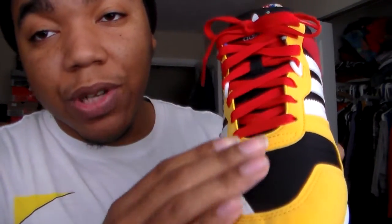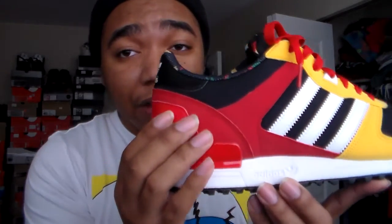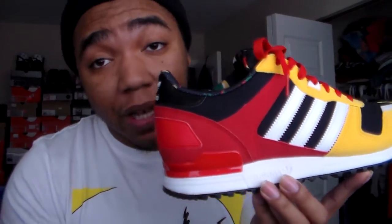The red shoelace makes it pop — that's definitely something I would do, even in regular kicks. Sometimes I'll swap them out and put a red lace in. But the first thing that makes it pop is definitely this yellow right here. I thought of a Kill Bill, Bruce Lee kind of colorway when I saw this — except it just doesn't have like the blood splatter on it. I'm a big red fan.